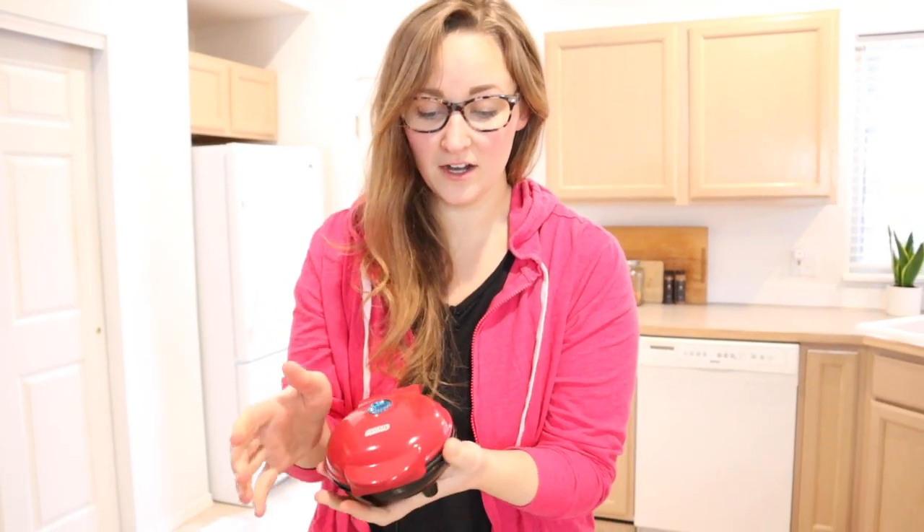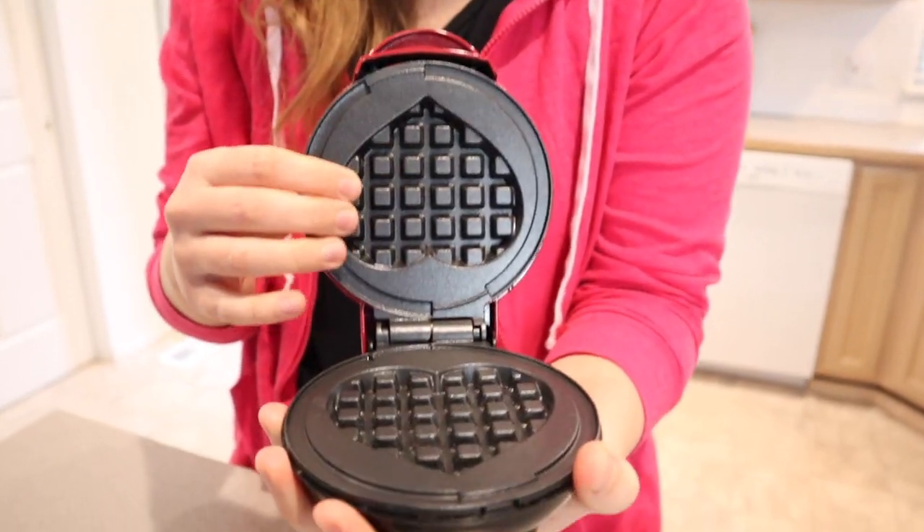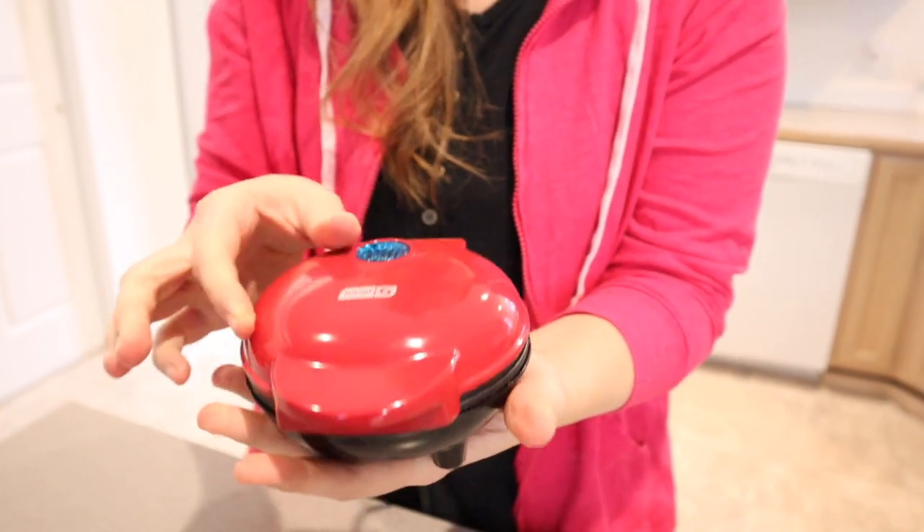This has the same mini design as the regular mini waffle maker. It is just red on the outside for this specific one and then has the heart shape inside. The inside has the same non-stick material. I'm going to go ahead and plug this in and warm it up so we can make some mini heart waffles.